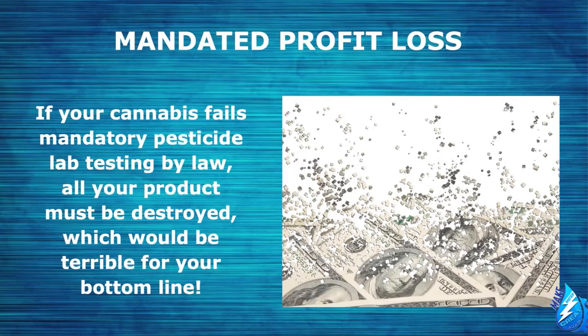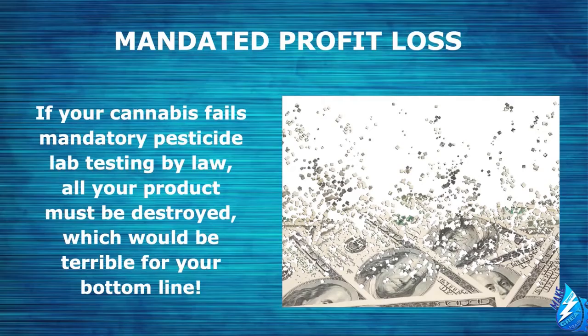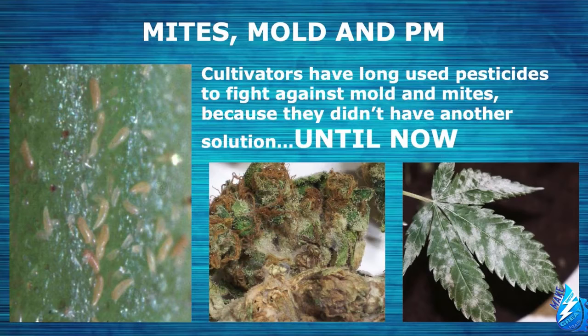If you're someone who likes to dab, there are even more health risks because of how highly concentrated it is — you're getting huge doses of pesticides when you dab. Not to mention, if your cannabis fails mandatory pesticide lab testing, by law all your product must be destroyed, which would be terrible for your bottom line. Cultivators have long used pesticides to fight against mold and mites because they didn't have another solution — until now.